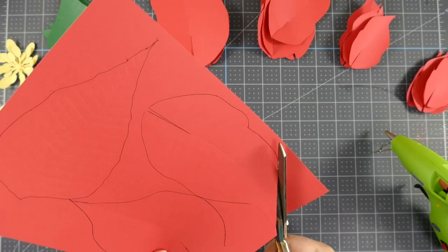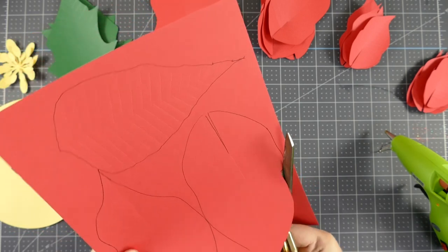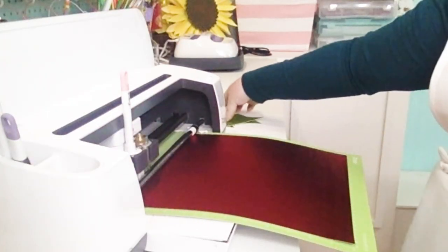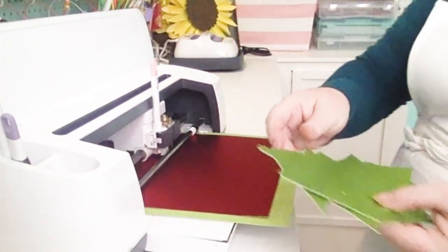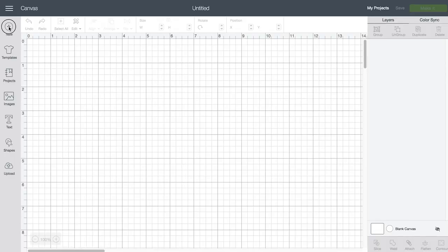You could get my pattern from my blog, jennifermaker.com, and cut out all of the leaves with scissors — that's totally fine — but I'm going to use my Cricut because it'll do it faster and more accurately, and it will even score them for me, which is really cool.